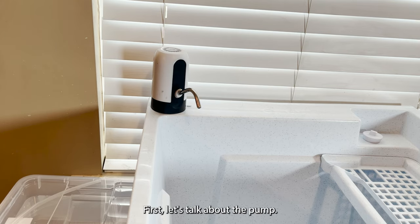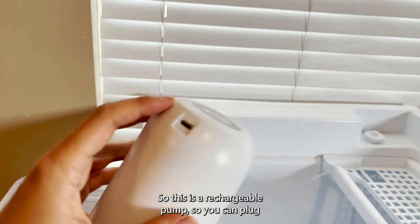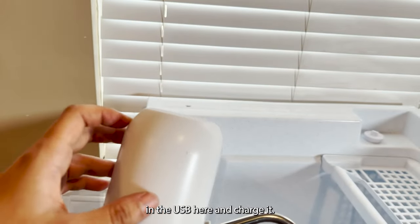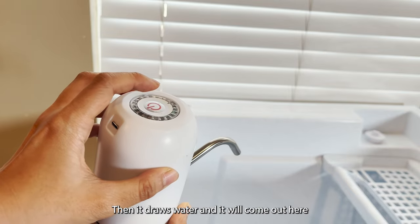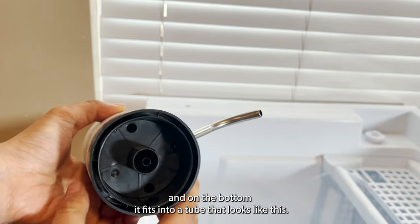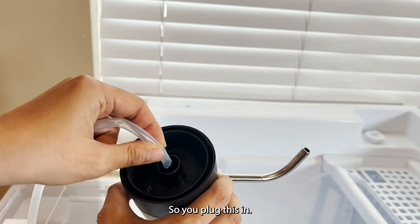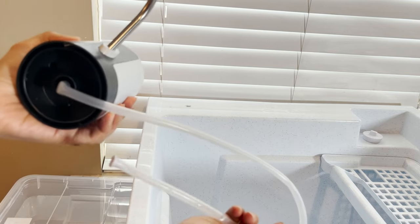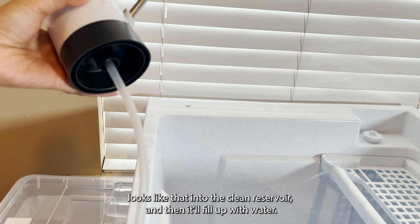Let's talk about the pump. This is a rechargeable pump — you can plug in the USB here and charge it. There's only one button on the top, and if you press it, it will draw water and it'll come out here. On the bottom, it fits into a tube, and if you plug this in and place the other end of the tube into the clean reservoir, it'll fill up with water.